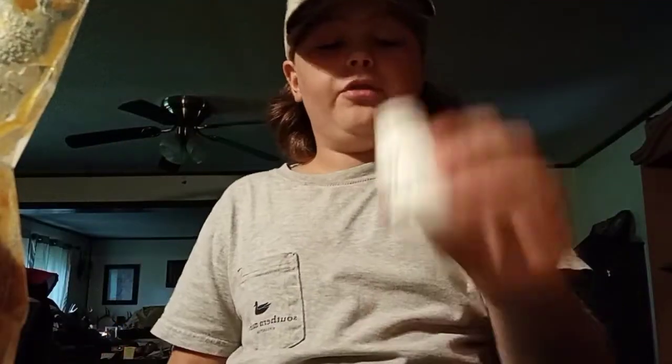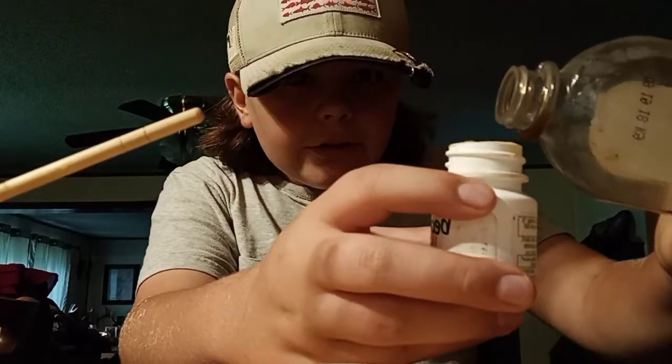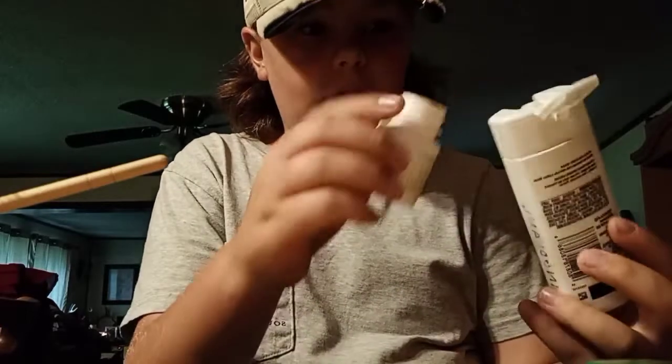Alright, so what you're gonna do is just fill up the container to about right there — I'll do it off camera. Alright guys, I got it filled up to about right here. Then what you're gonna do is add a little bit of vanilla extract — not a lot, nowhere near a lot. Take your chopstick and just mix that around really good.